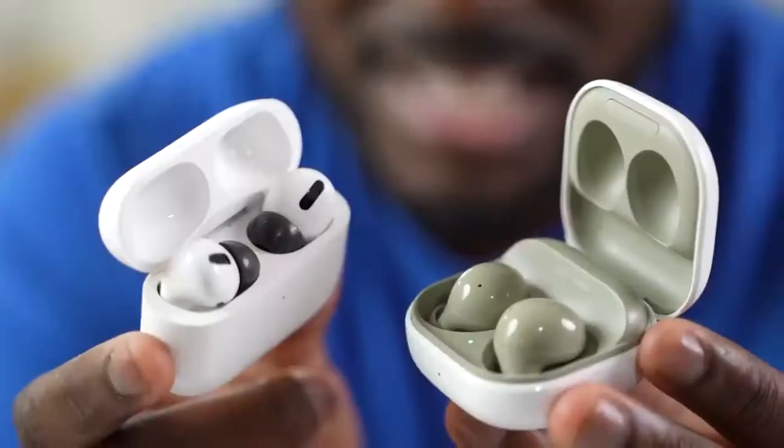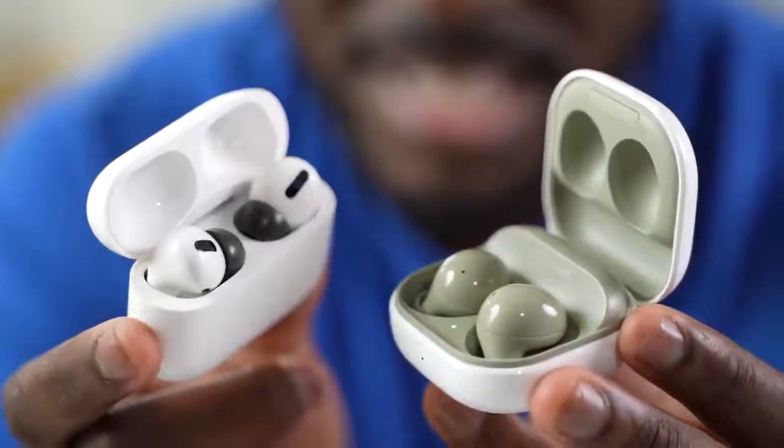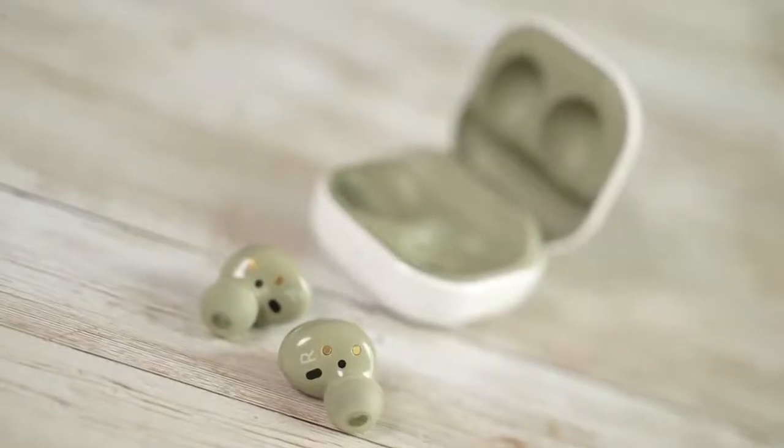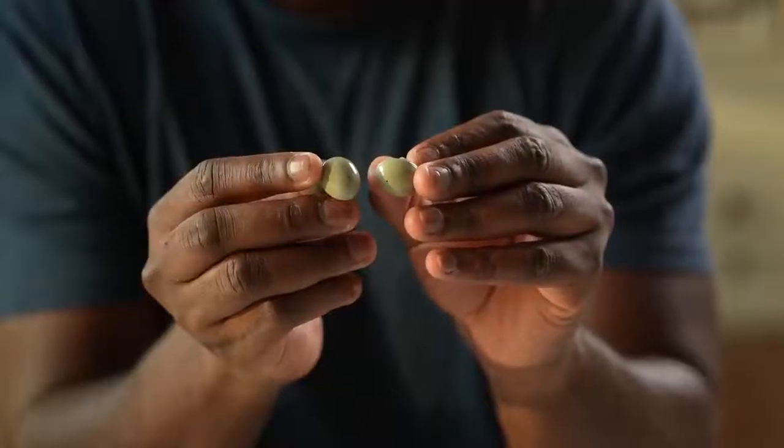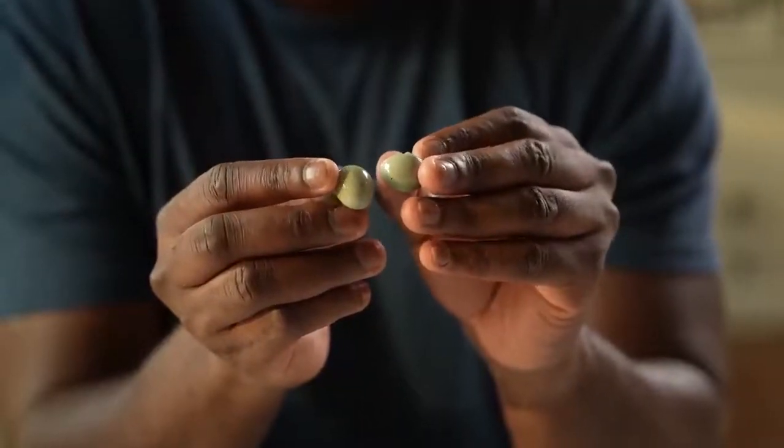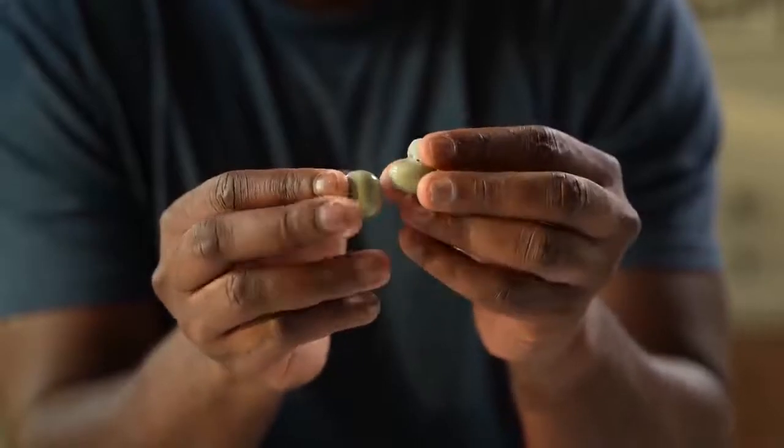What about design and fit? Both of them have very unique, different designs. The Galaxy Buds 2 have gone with a more traditional fit and they're super light. They feel really comfortable in your ear and the ear tips are also really good. One caveat though: if you work out a lot and sweat in your ear, they will slide out because they are a little bit slippery. So I would suggest some Comply Foam.